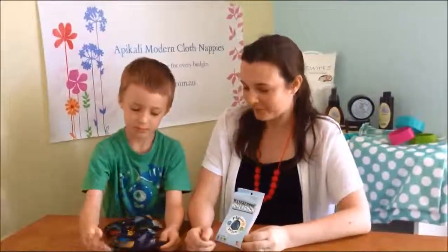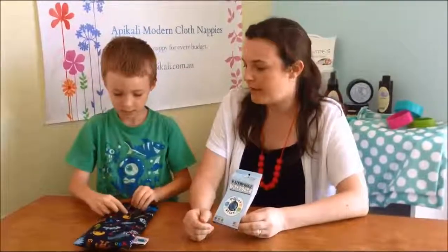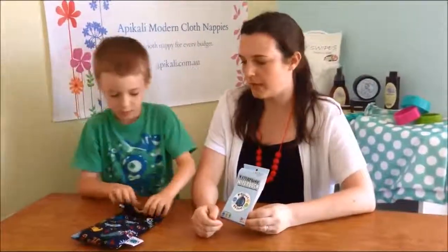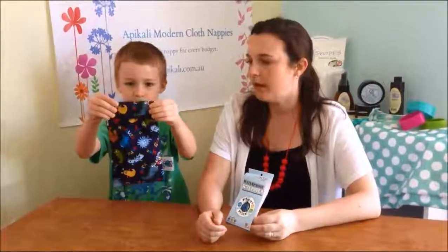You can zip it back up again. It also has a snap, which Daniel will show us, and this helps to prevent leaking. Daniel will hold it up so you can see what it looks like. This is the Planetwise wipes pouch — fantastic for keeping your wipes in, taking in the car, and nappy changes.